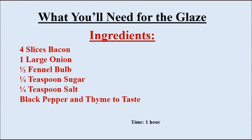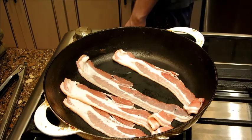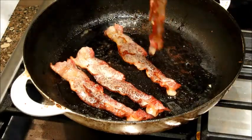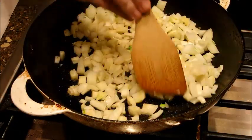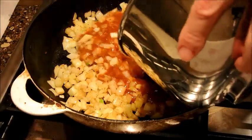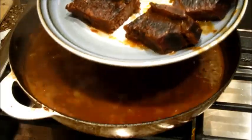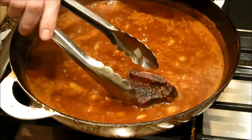For the glaze, you're going to need about an hour — pretty easy. We're going to start off by cooking the 4 strips of bacon for about 12 minutes on medium heat to get them nice and crispy. In the same pan, we're going to throw in the onion and fennel, then add the sugar and salt and cook for about 8 minutes until it's nice and caramelized. Pour back in the soup for about 8 minutes.